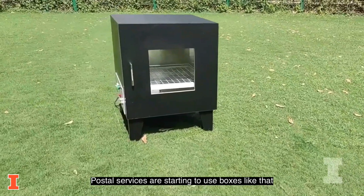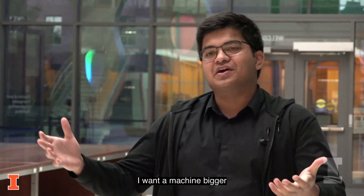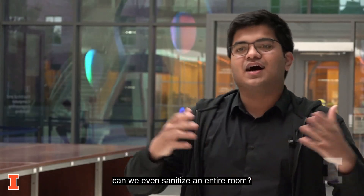Postal services are starting to use boxes like that. More and more people kept saying they want a machine smaller, or a machine bigger, or can we sanitize a package this much bigger, or can we even sanitize an entire room.